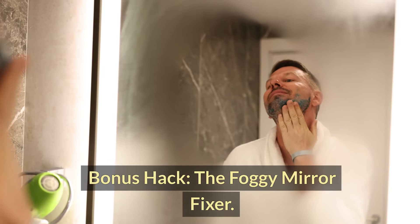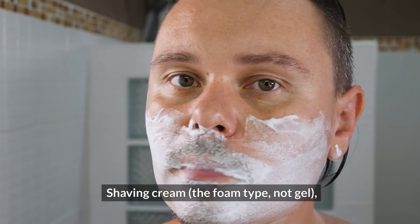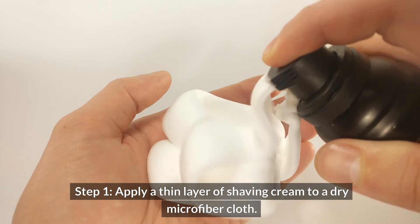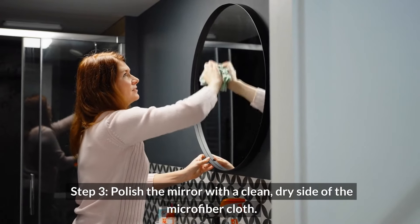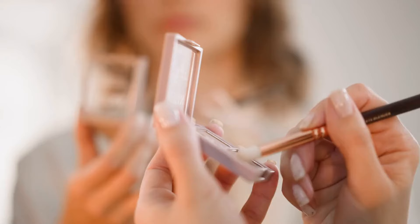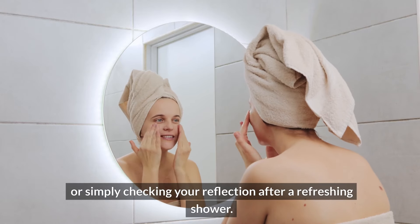Bonus hack: the foggy mirror fixer. Ever stepped out of a hot shower to find your bathroom mirror completely fogged up? Here's a quick hack to get a clear view in no time. What you'll need: shaving cream — the foam type, not gel — and a microfiber cloth. Instructions. Step one: apply a thin layer of shaving cream to a dry microfiber cloth. Step two: buff the shaving cream onto the entire surface of the mirror. Step three: polish the mirror with a clean, dry side of the microfiber cloth. The shaving cream creates a protective barrier that helps prevent condensation from forming on the mirror's surface. This quick hack will give you a clear view for applying makeup, shaving, or simply checking your reflection after a refreshing shower.